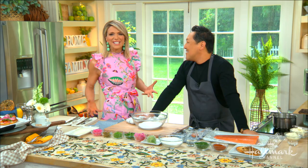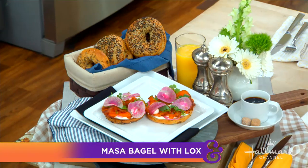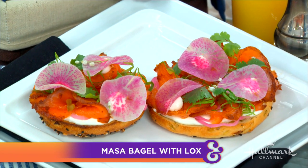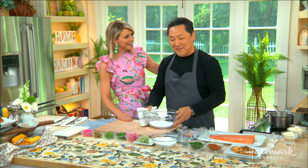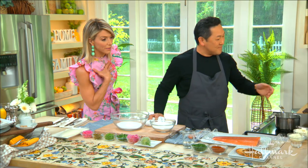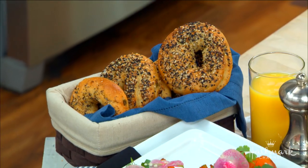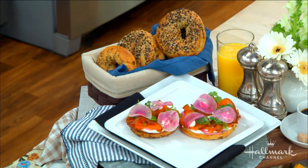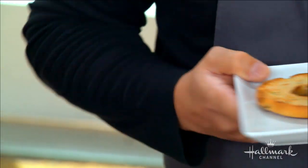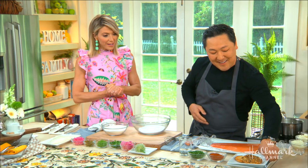Our first guest is here to teach us how to step up our morning breakfasts — or brunch — with a gourmet twist on classic lox and bagels. Welcome to our kitchen, Chef Sang Yoon! Today he brought an everything bagel, but with a little cumin added for a Mexican flavor, and the bagel is actually made out of masa corn — so it tastes like the outside of a tamale. It's the deli meets the taco truck!